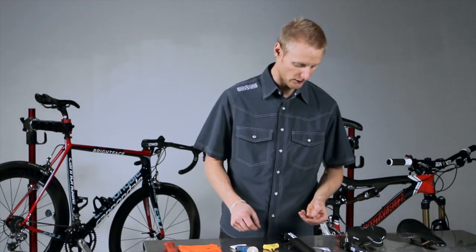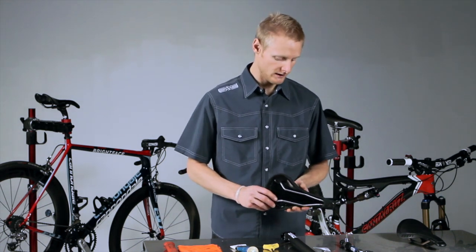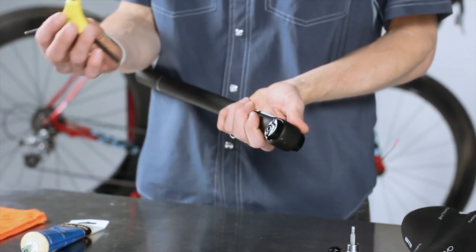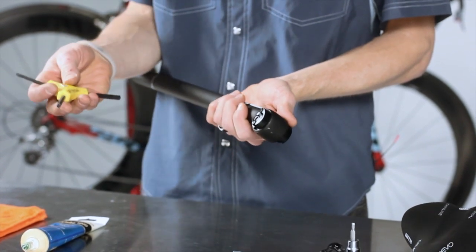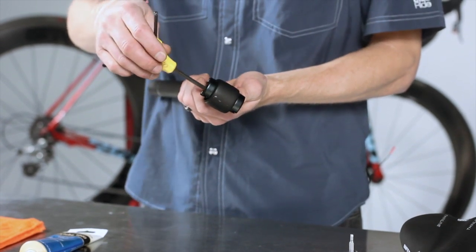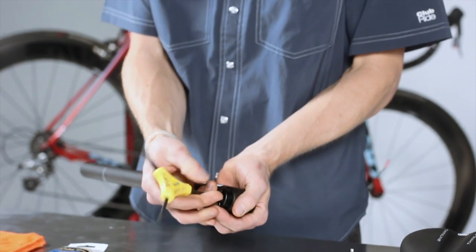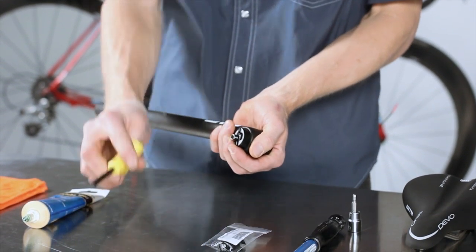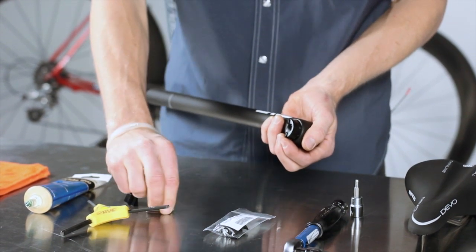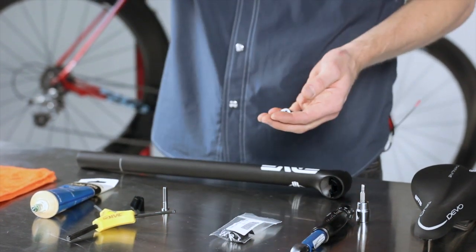The first step to installing a saddle on your Envy seat post — starting with the standard rail saddle — is to disassemble your seat post hardware. The tool you're going to need is a handy tri-allen: five millimeter, six, and four. The standard rail uses a five millimeter allen bolt. Insert that in there and simply remove it, pull your bolt out, and you'll have the two sets of wedges.